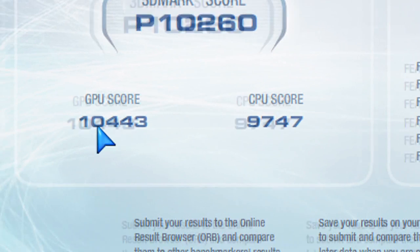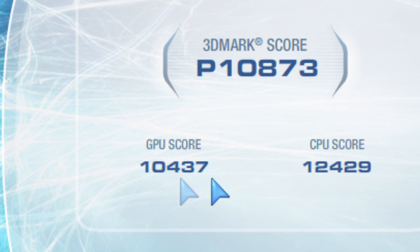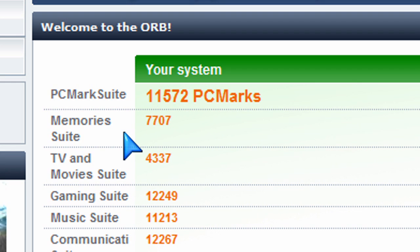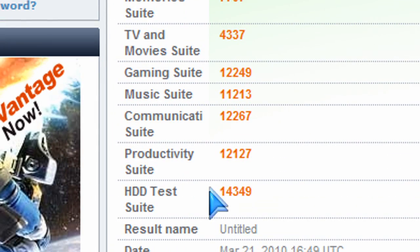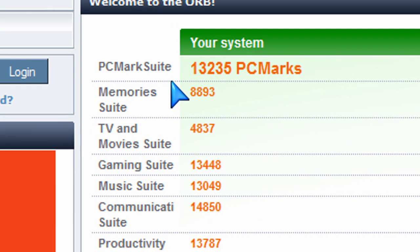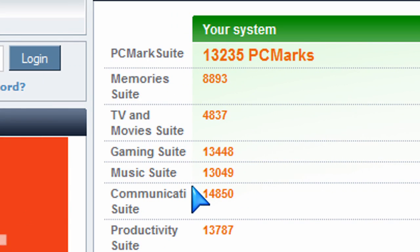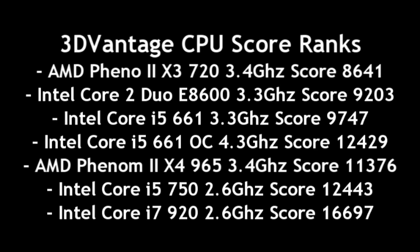If you want better performance, here's the CPU score for 3DMark Vantage at default settings, and here it is overclocked — look at how the CPU score jumped to 12,000. Same with PCMark Vantage 64-bit; I ran the full test and got a clear increase in performance when overclocked. Looking at where the CPU ranks, it lies between an Intel Core 2 Duo E8600 and the Intel Core i5-750, which I reviewed previously.